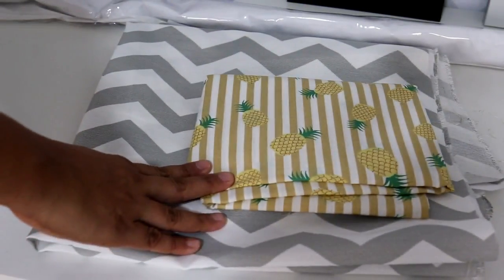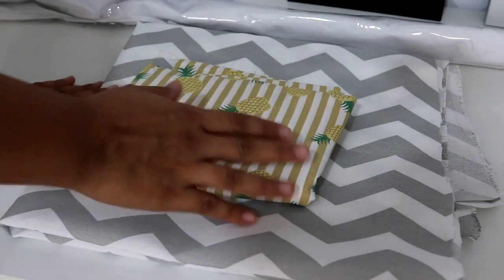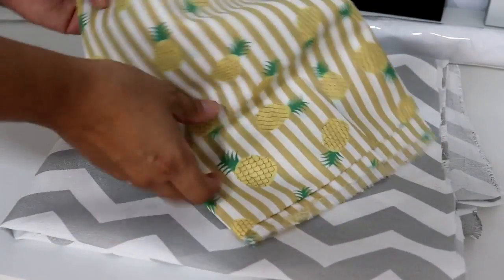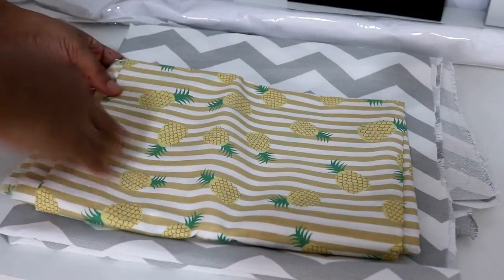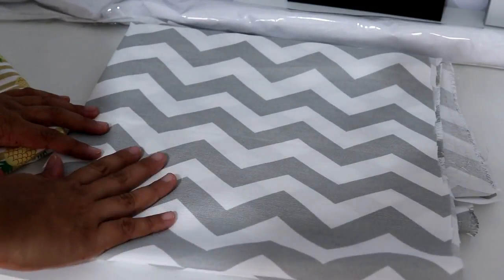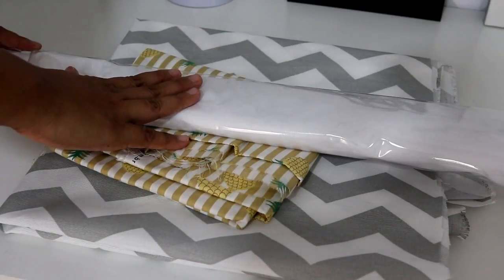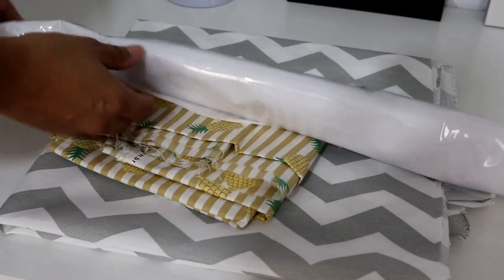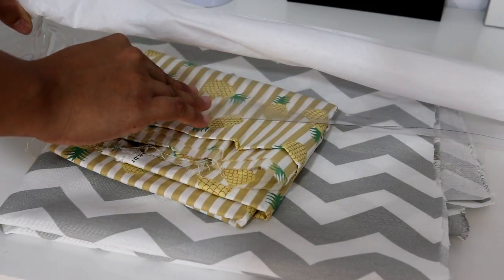Então eu vou começar a forrar as cadeiras com tecido. Pra forrar, eu comprei dois tecidos: esse com a estampa de abacaxi, que eu achei super lindo, comprei lá na 25 de março. Esse tecido é o tricoline, bem macio e tem 100% de algodão. Também comprei essa outra estampa, o chevron, que eu vou colocar na cadeira do quarto. E pras banquetas da cozinha, que têm o estofado branco, eu comprei esse plástico transparente, um pouquinho mais grosso, pra forrar a parte de cima.